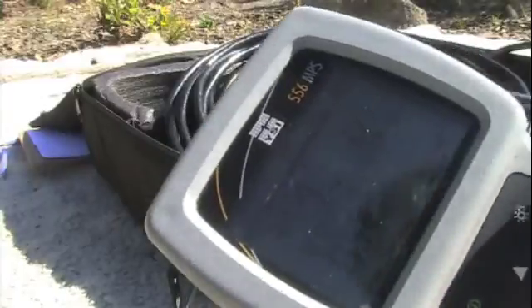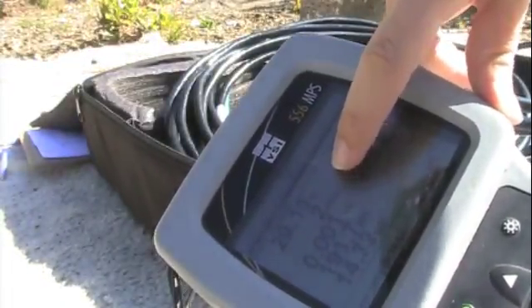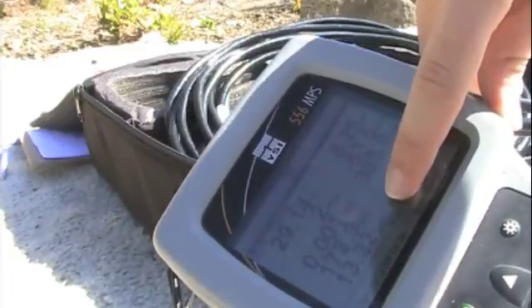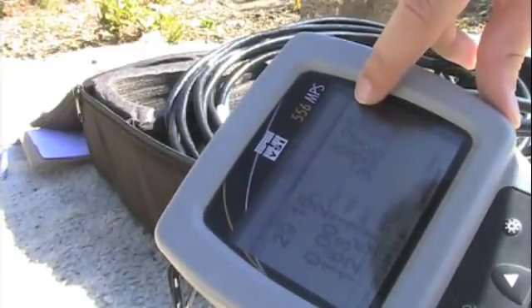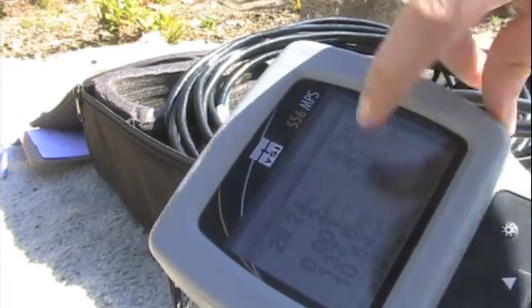We measure for the following parameters: temperature, conductivity, dissolved oxygen in milligrams per liter, and pH. However, we calibrate dissolved oxygen percent.